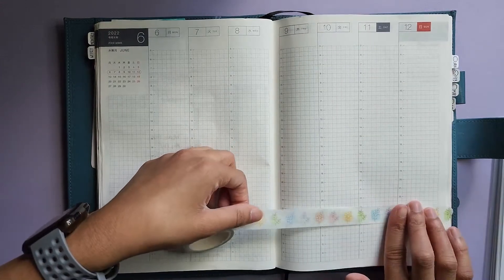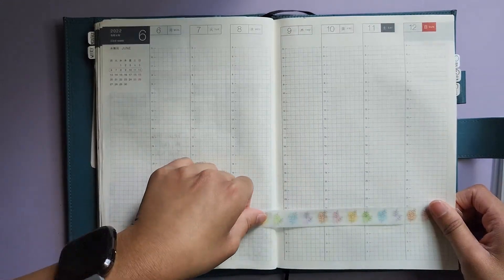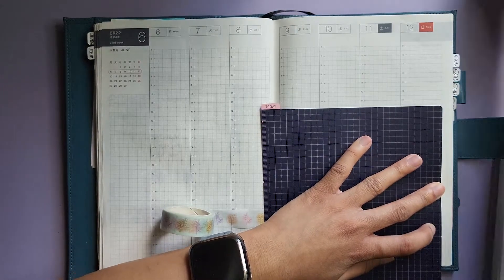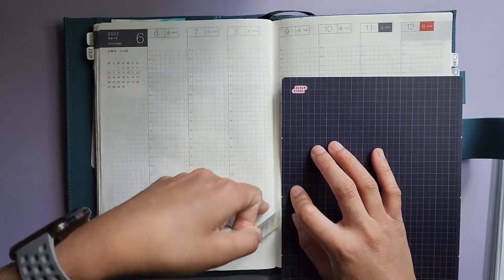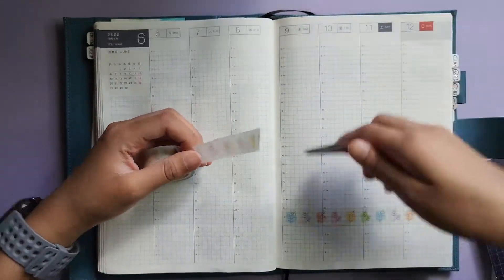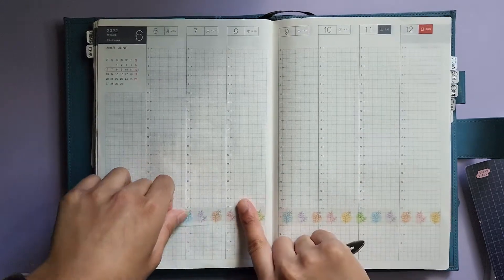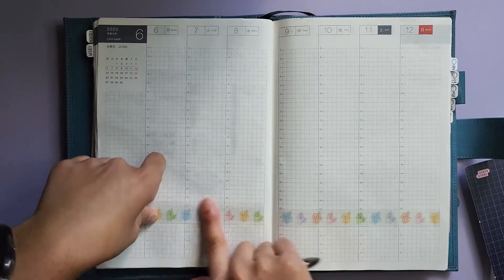I'm going to put this here at 11 o'clock and let's try and make it straight. I'm just going to rip off this edge here because it wasn't a straight edge. So today is a filming day for me — I'm filming this one, I just finished filming my May flip-through, and then I'm going to film my June reading journal setup afterwards. I think I'll go have lunch before I film that since I'm a little hungry.